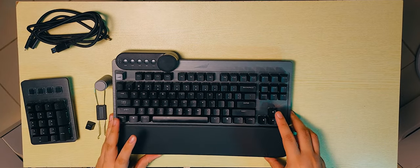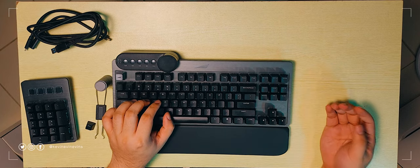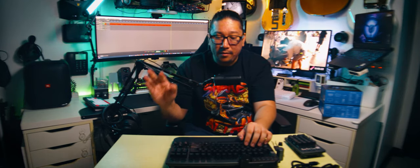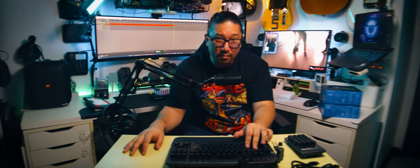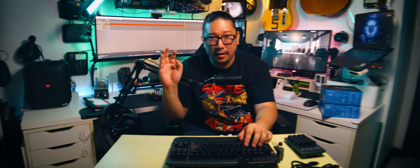You might think it looks aesthetic on the right side, but if you think about it, you operate the mouse with your right hand and the keyboard with your left hand. So you can easily reach over and press buttons without taking your hand off the mouse.